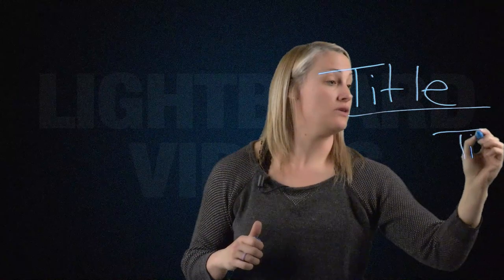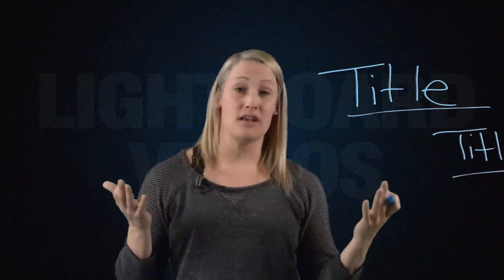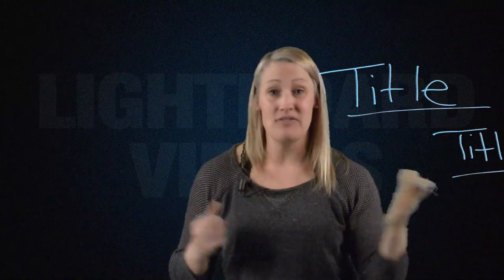Something really important when dealing with a lightboard is understanding where the edges of your space are. I actually have quite a bit more board to the left, right, and above me than what you see on screen. If I start writing without knowing where my borders are — for example, writing a title — I can lose the edge of that title right off the screen. There are a lot of things that can be fixed in editing, but losing part of your writing because it's not in the shot is gone forever.